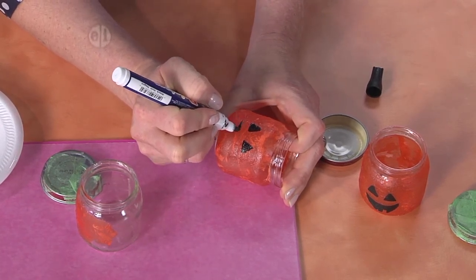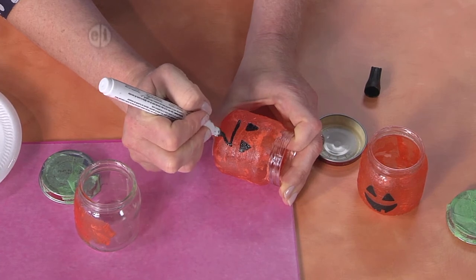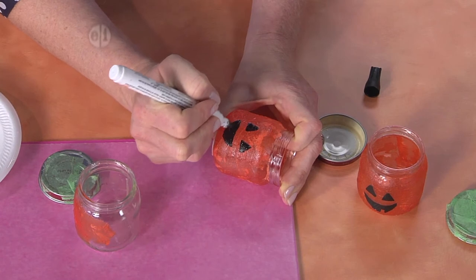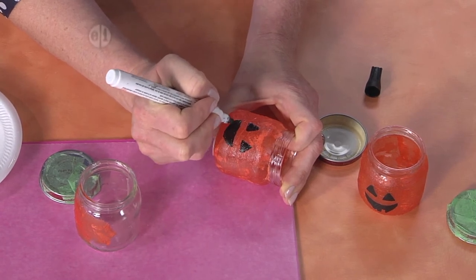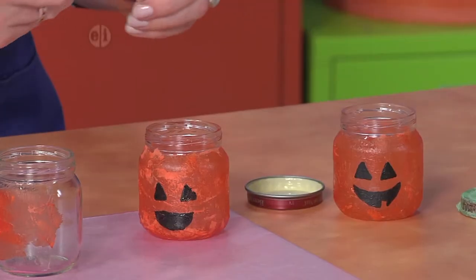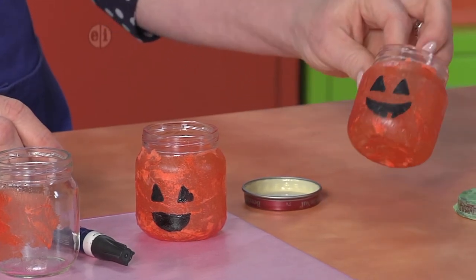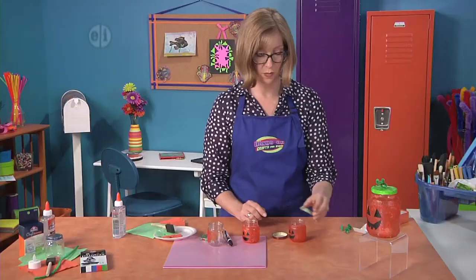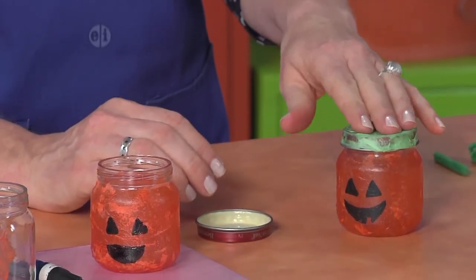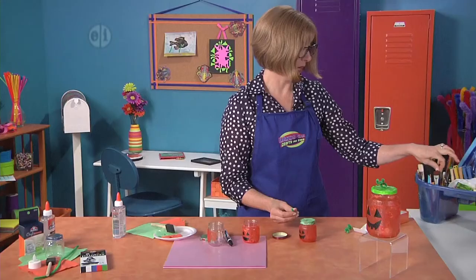Then make your mouth — there we go — and give it a big grin, filling in the mouth. It's also fun to make some little teeth or add something in the middle if you want. Let that dry, and once it's dry you can add to the lid. An easy way to do that is to use a little glue spot. Take your chenille stem and wind it around a pencil or paintbrush handle to get that curlicue effect.